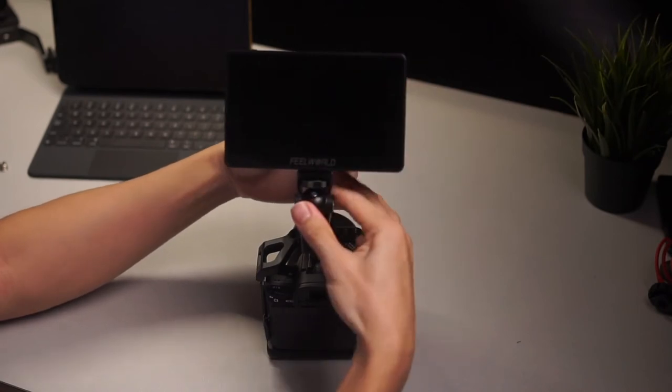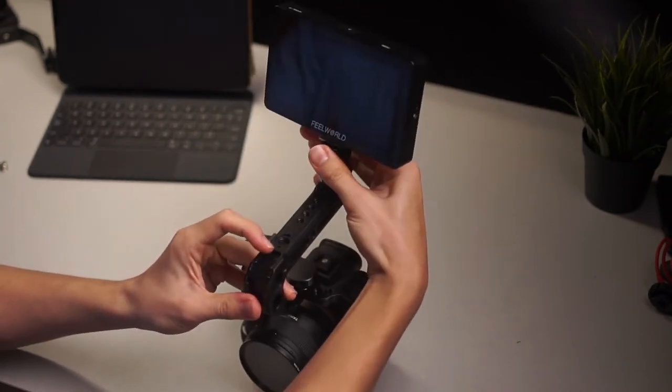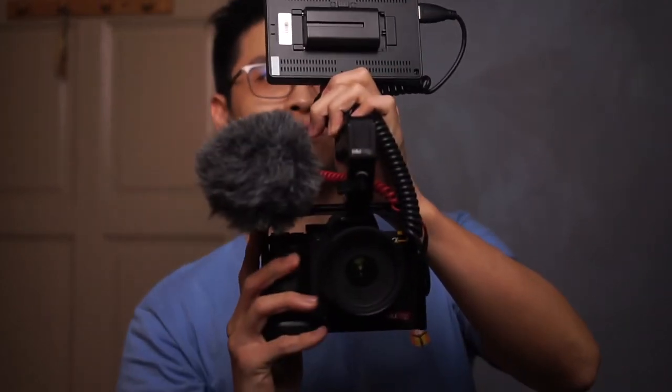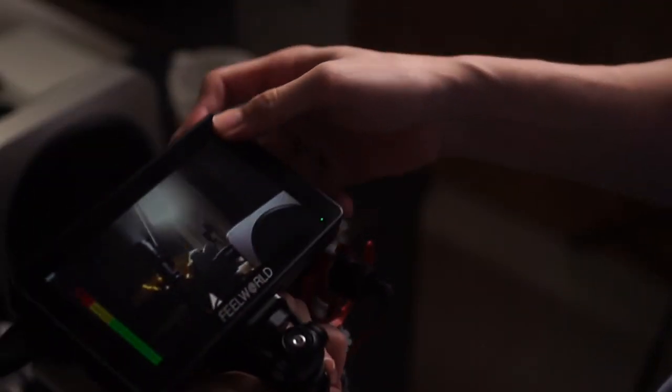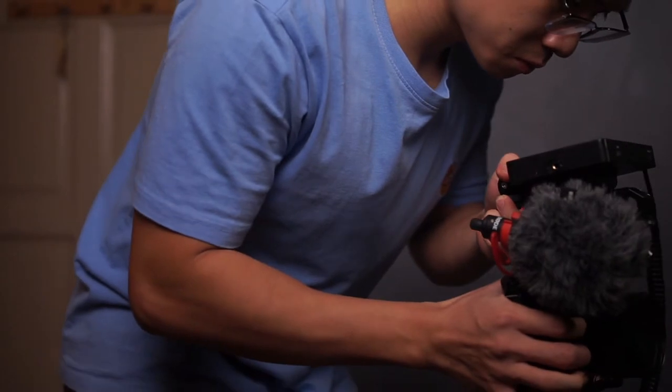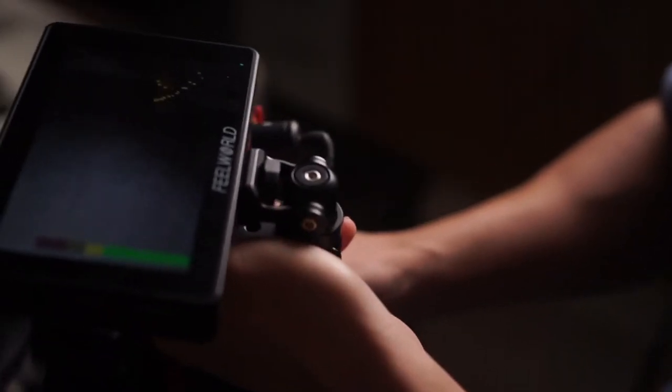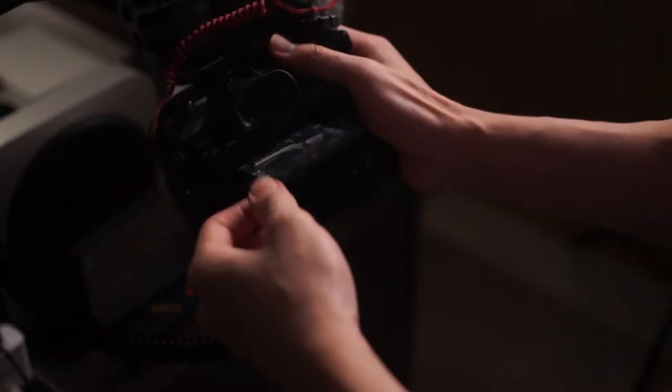With this setup, I can easily rotate the monitor 360 degrees depending on what type of shot I need to take. If I'm required to be in front of the camera, the monitor faces me — it acts as a flip-out screen, which is non-existent on the Sony A7 Mark III where you can only tilt the screen outwards. If I'm not in the shot, the monitor faces behind the camera, functioning as a bigger screen which improves framing and nailing focus. With the 180-degree tilt, I can also get low-angle shots by tilting the screen flat as I look down.